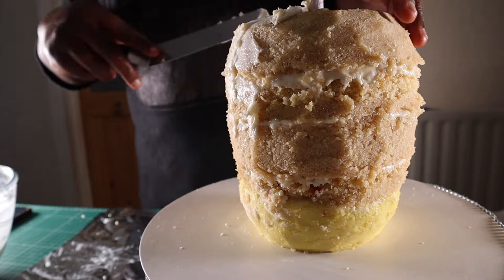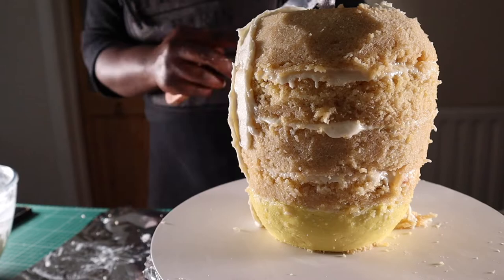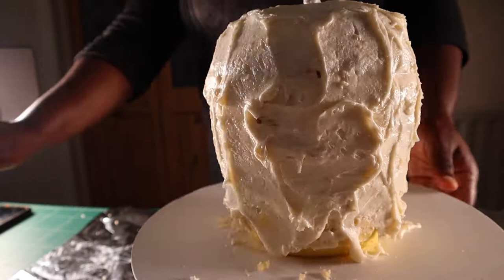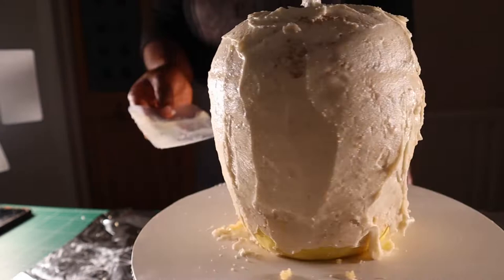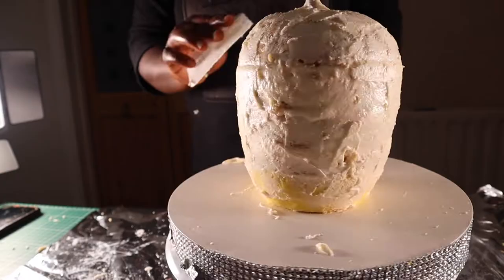For the next step, I'm going to cover the entire surface of the cake with a thin layer of buttercream. I'm using my flexi smoother to smooth the buttercream on the cake. After covering the cake with buttercream, I'll put it in the freezer for 20–30 minutes before I cover it with my modeling chocolate.